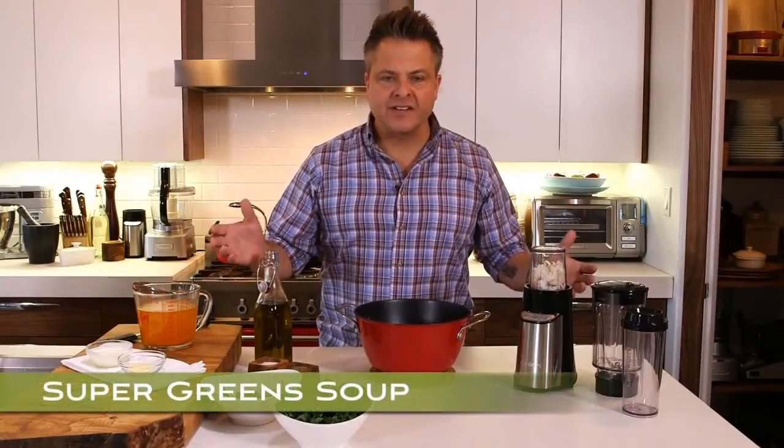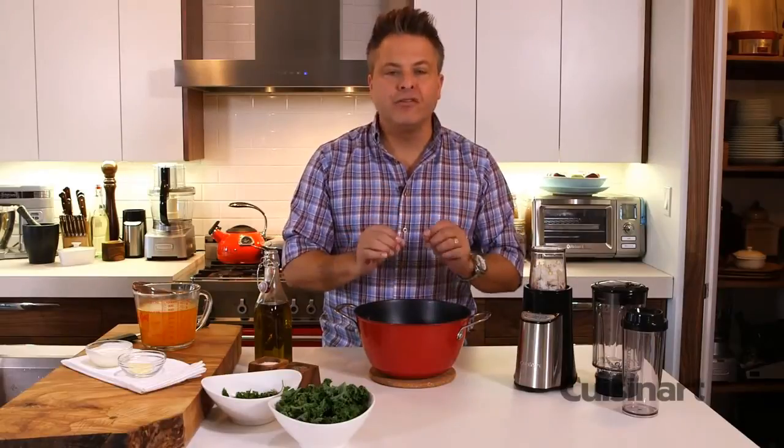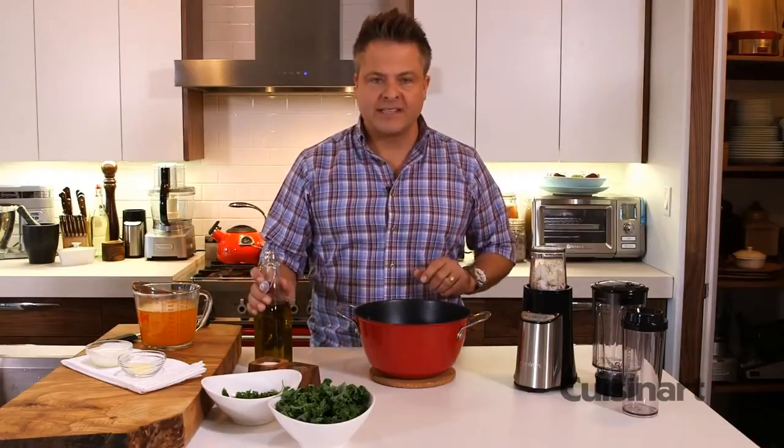We're supposed to eat healthy but who has the time? This piece of equipment will make your life easy and you'll be healthier. This recipe, Super Green Soup, is so simple to assemble — I want to show you how quick it is.